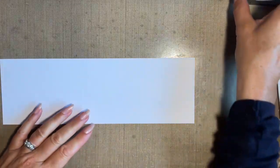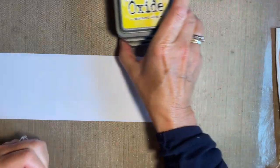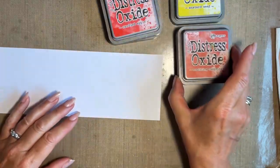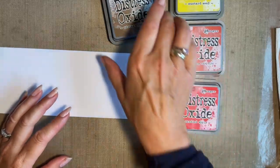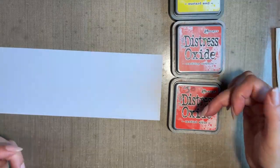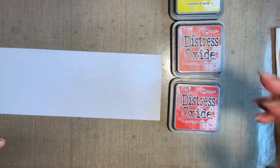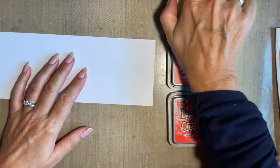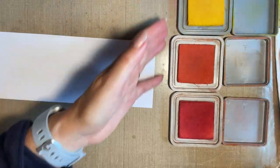I'm going to use some oxides, purely because I've got oxides on my desk - not that I'm being lazy, they're just the ones ready at hand. I love when blending to choose colours that are my favourite but also blend well and are very forgiving. So we're going to go with mustard seed, crackling campfire - in my head it's burning bonfire, so I must try and remember - candied apple for my red, and then vintage photo because I want to bring a brown in. These colours blend easily: your yellow will automatically go into your orange and into your red, and then into your brown.